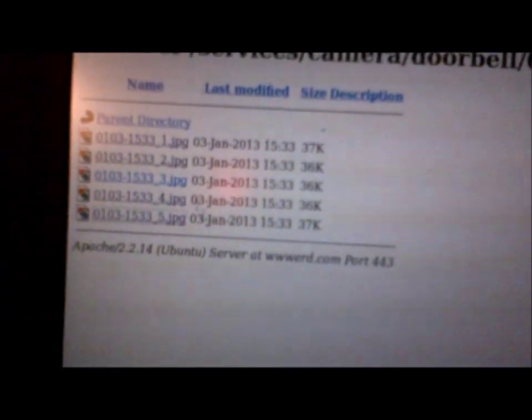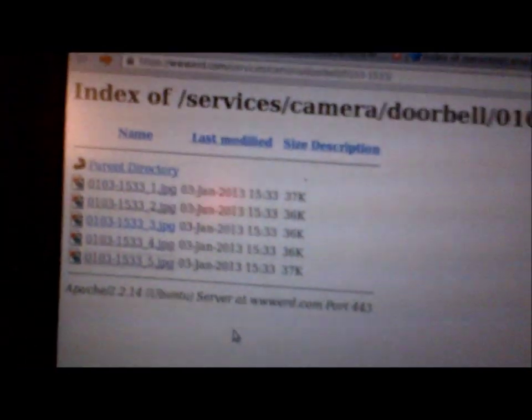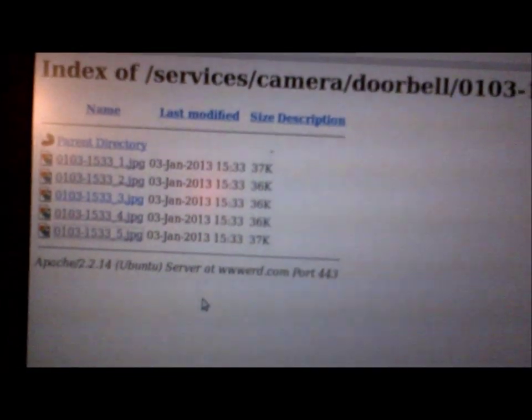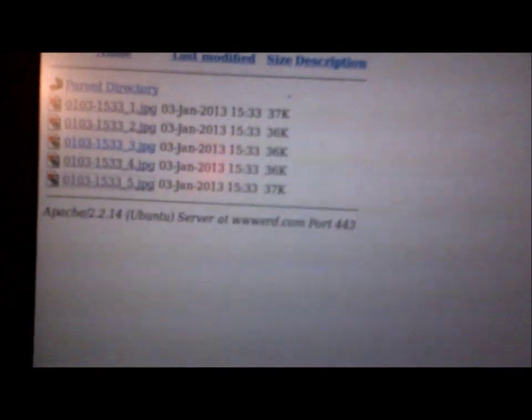What I'll do is in PHP, I'll write a nifty little interface that will tile the images and make it look all pretty, rather than a crappy directory index like this. But I'm about 10 minutes in on coding — it's very simple.